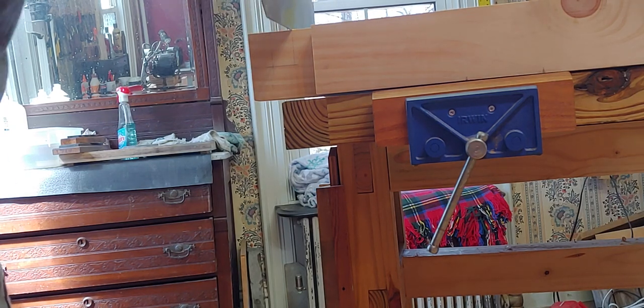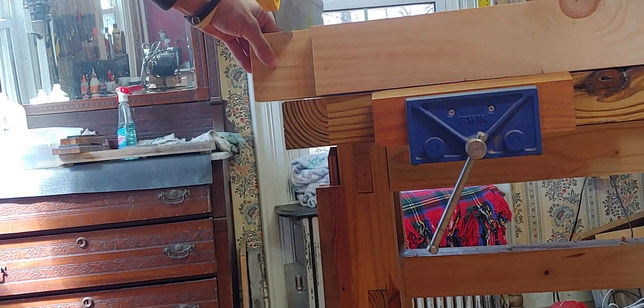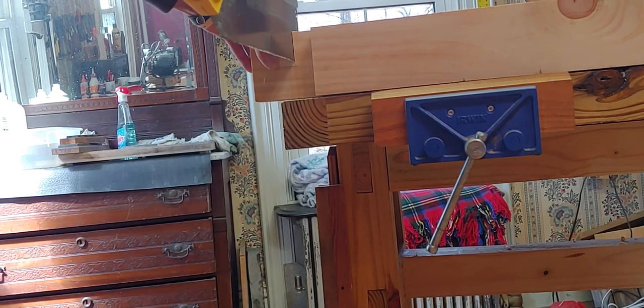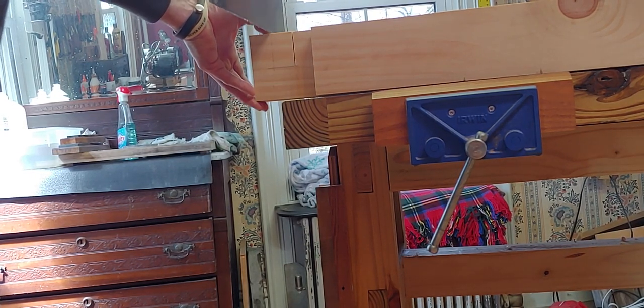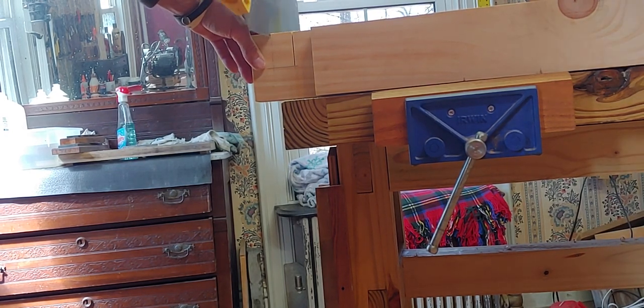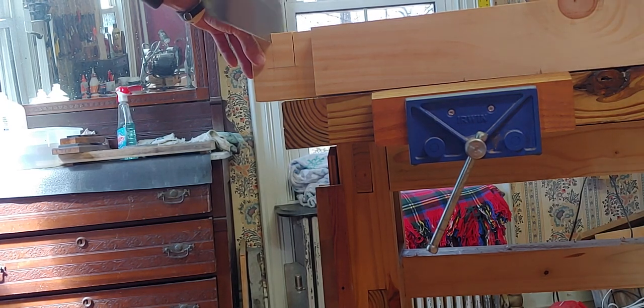You want to keep your blade pressure light - just let the saw fall down vertical. Don't try to steer it down the line. Right now I'm not even trying to steer it, just letting the saw fall straight down. And it just fell right down the line. You should always be practicing this - just little parts of letting the saw fall straight down.